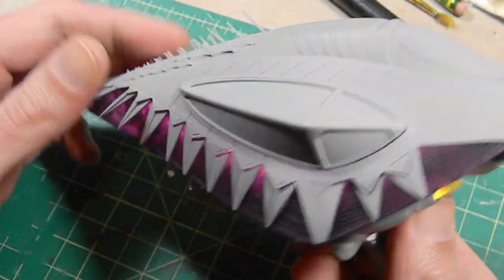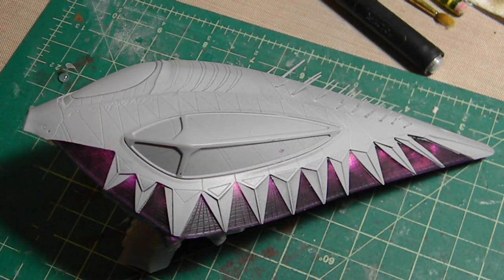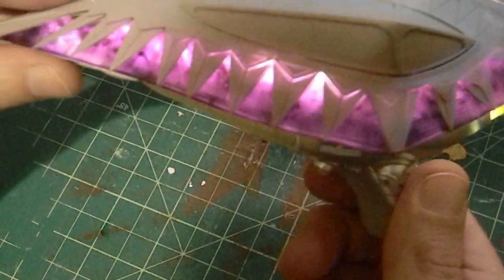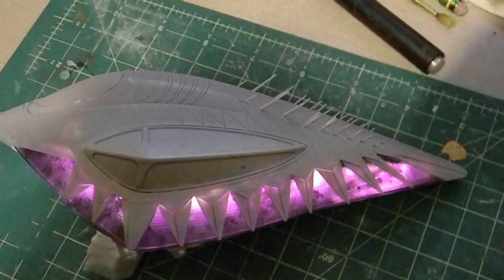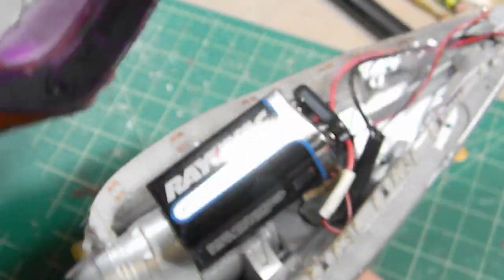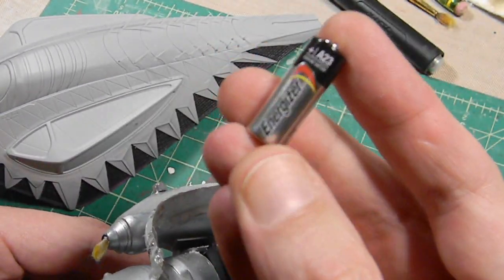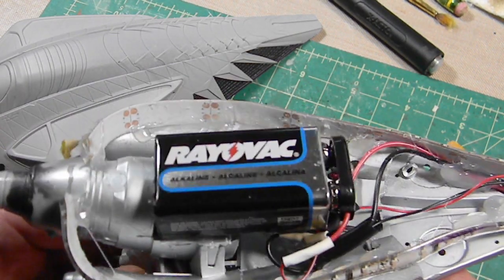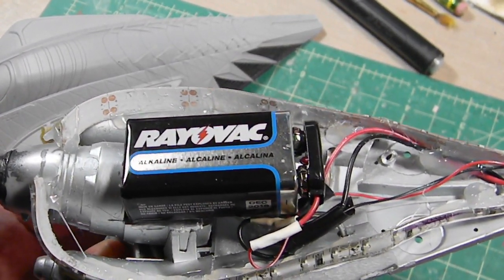One last look at the lighting before I start on the painting. I've got a little cloudy effect going on with the lights. I really changed the insides of the kit - my A23 battery, I never bothered to look up the ohms, and it's very low because I burnt one out already just testing it. It couldn't have been lit for more than 15 minutes.